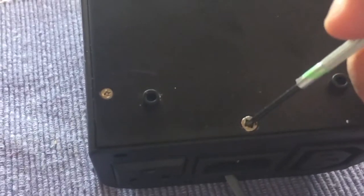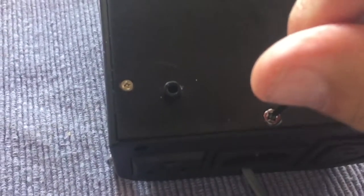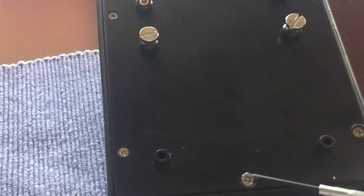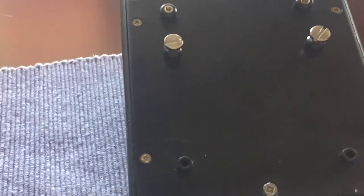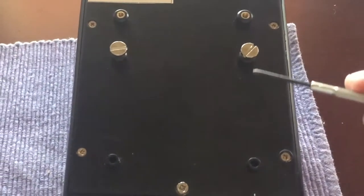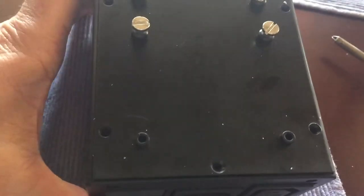Here I'm showing five screws on the back of the Grainfather. You'll notice the back bottom one is a little bit bigger. Take these out with a normal screwdriver, and keep them in a bowl, making sure that the big one goes in the bottom. This is the disassembled screws.